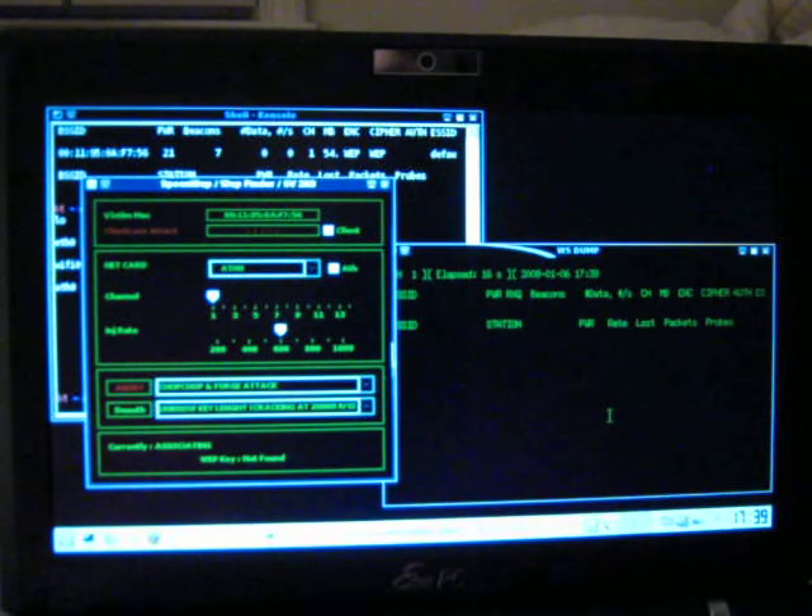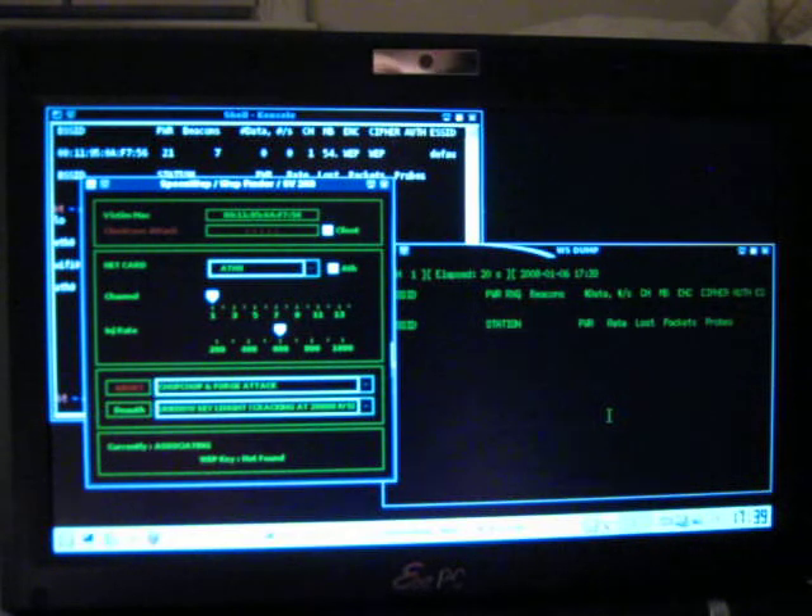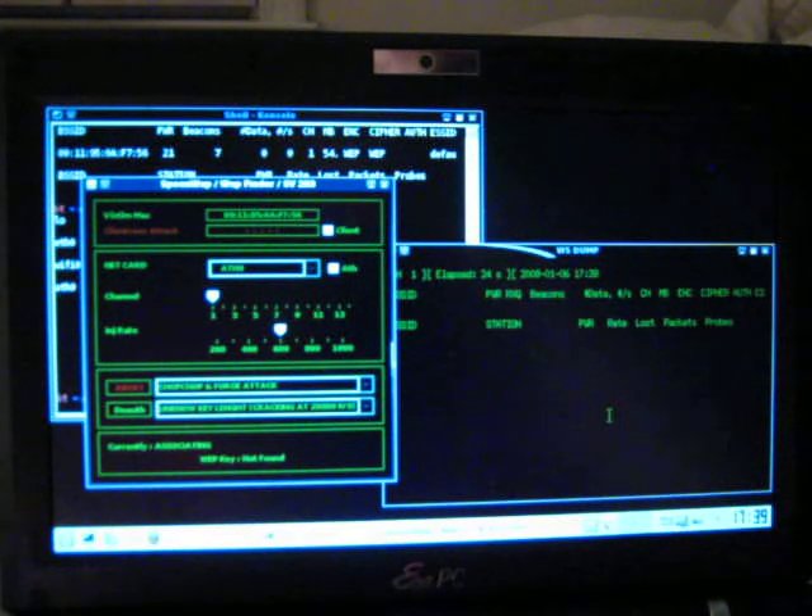Now, I like the SpoonWeb because it makes it easy to jump between different attacks. In my case, I find it a lot easier to get associated and get the IVs flowing using the Chop Chop and Forge.